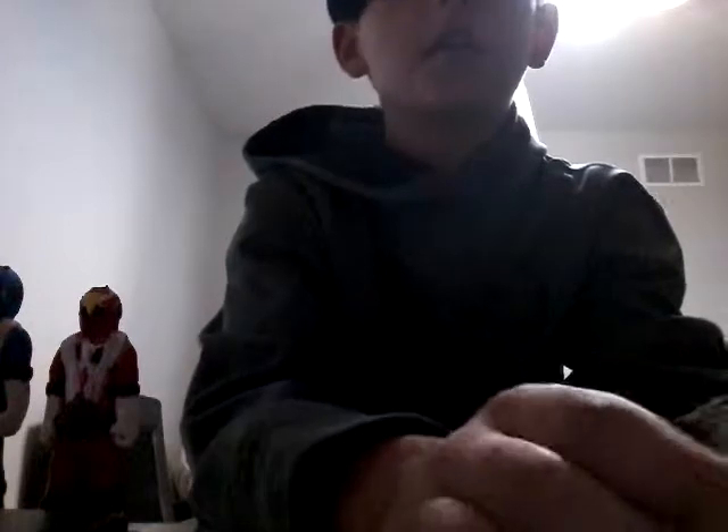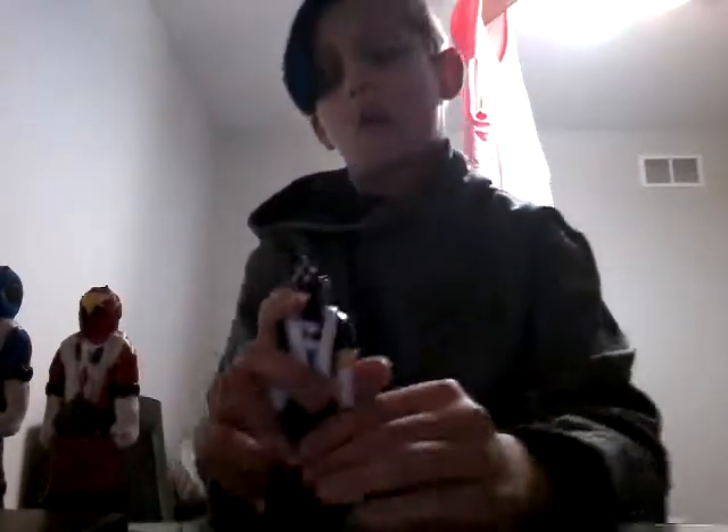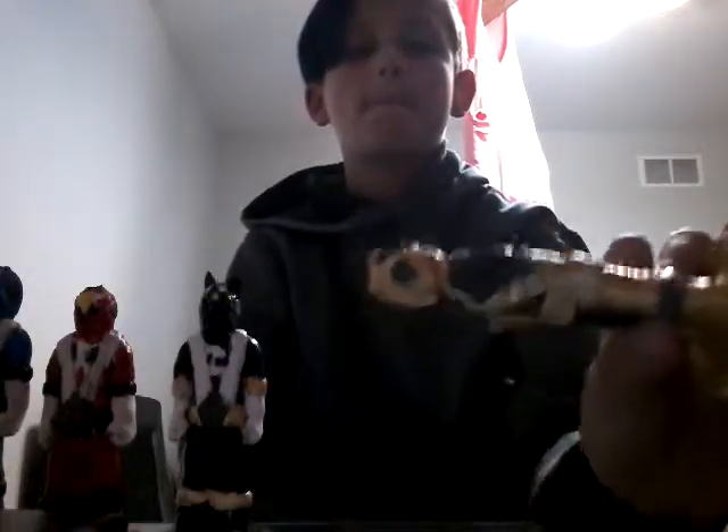Next we have red. Pretty cool. Thank you, Sean — shout out to Sean, my cousin. Then we have black. Pretty cool, I mean I like it. Last but not least we have gold. Pretty cool, huh? Man, I like it.